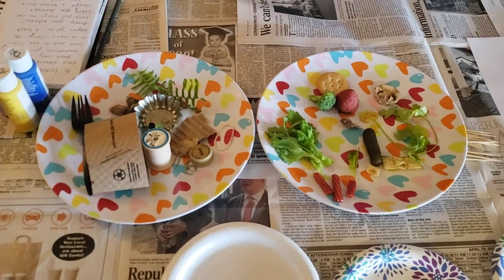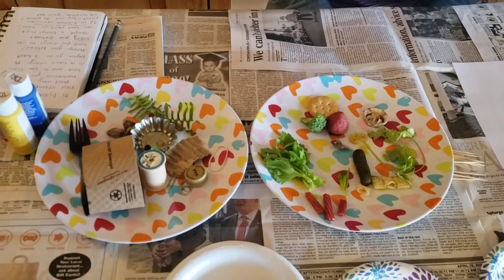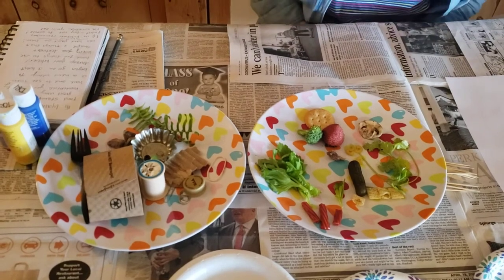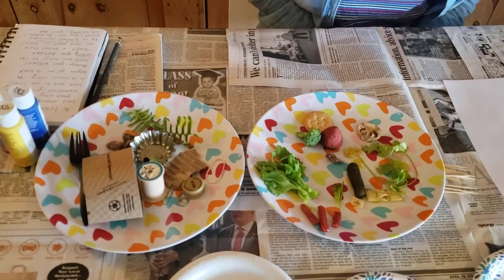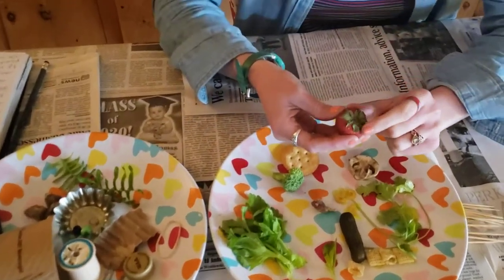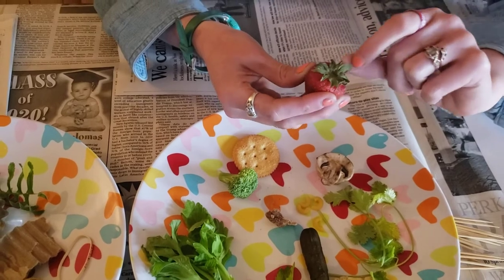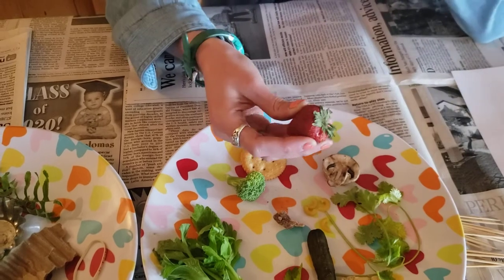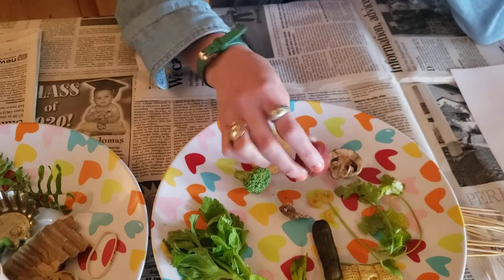A big thing in my life and when I make art is I really don't like to waste things, so when I was looking around my kitchen I was looking for things that wouldn't be really wasteful — I wasn't taking a lot of food from my kitchen. For example, this strawberry — I thought this could look really cool as a stamp. It has a cool shape to it, and this strawberry is getting a little squishy, so I probably wouldn't want to eat it, so it's perfect for this activity.